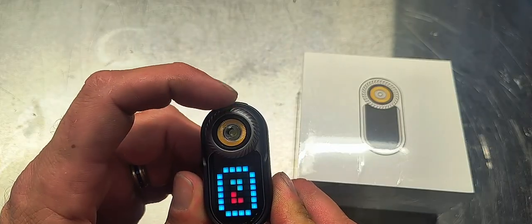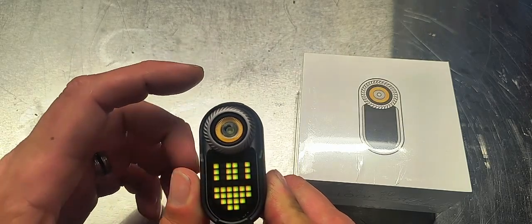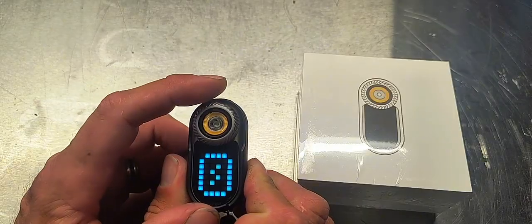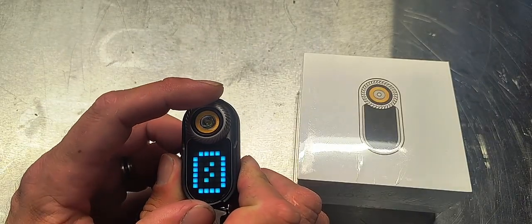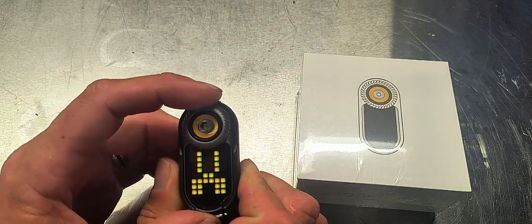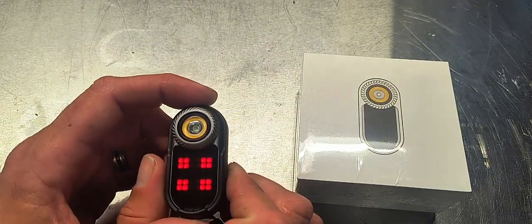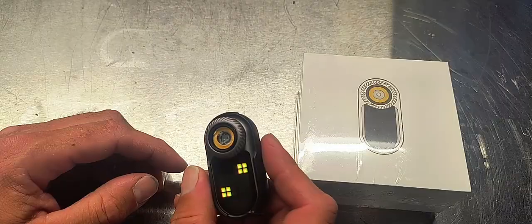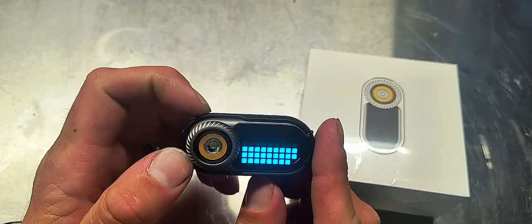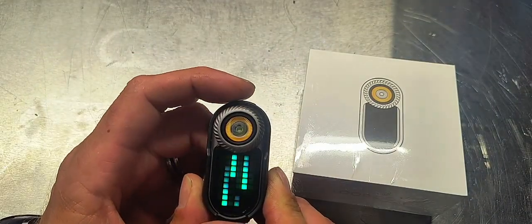We can go into my next favorite feature, which is the games. You can do everything from rolling dice to what I'd call rock, paper, scissors — which is absolutely fun. Click it once to go in there. We've got our little smiley faces, we have our dice — I just rolled a six — and we have a level. And here we can go into our little screensaver display.